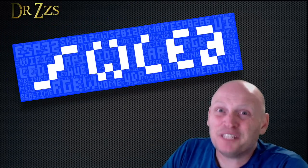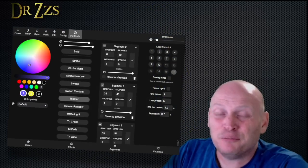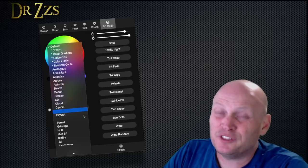And WLED just keeps getting better and better. The latest version added a much improved user interface, more effects and palettes to choose from, and improved stability.